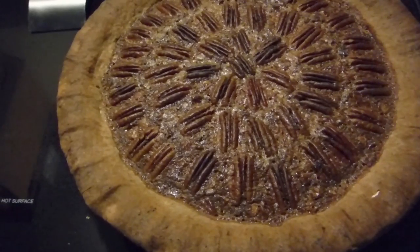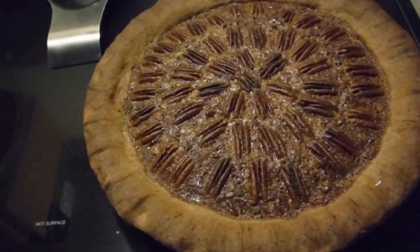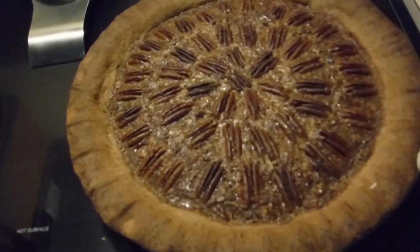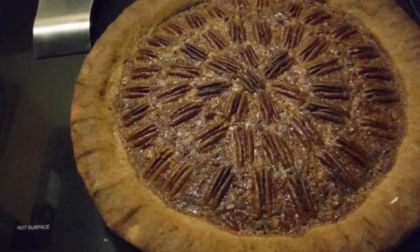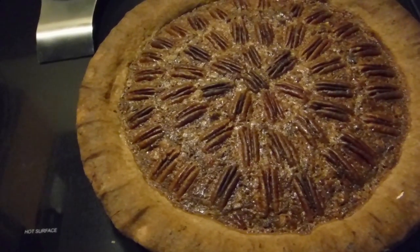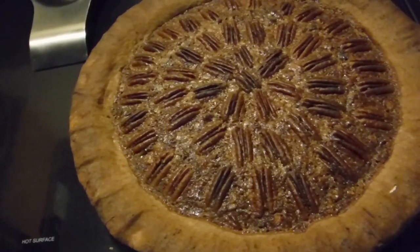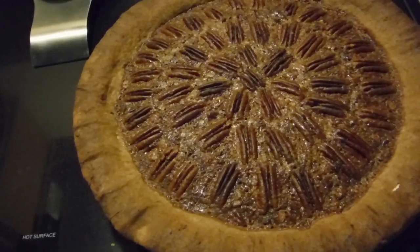Can you hear it still bubbling? It's done — I'm going to let it cool. The recipe says that the gelatin solidifies even more as it cools, and to refrigerate it if you need to, but to cool it completely before you cut it. This is for Thanksgiving so it's going to have plenty of time to cool.